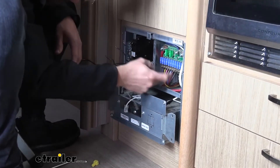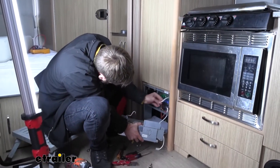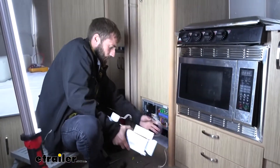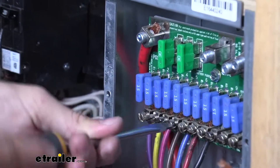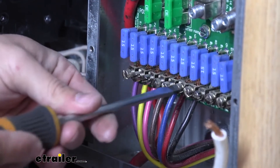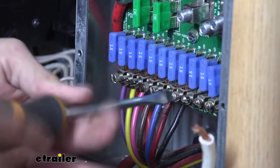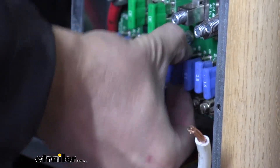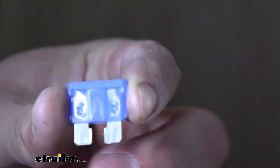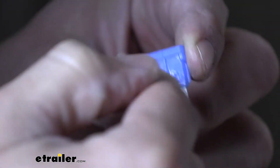Next we'll start taking out our DC side and loosen up all of our DC connections so that I can pull it out when needed. Your Progressive Dynamics panel is not going to come with fuses, so as long as your fuses are still good you can just reuse them. You can tell inside your fuse it's going to have a little arch in the center — as long as that is still intact, your fuse is still good. If you see that it's broken, the fuse is bad.